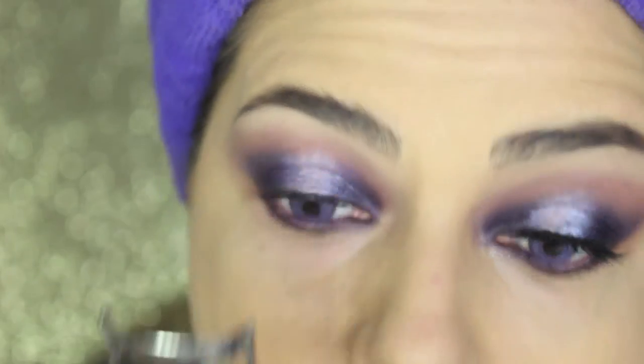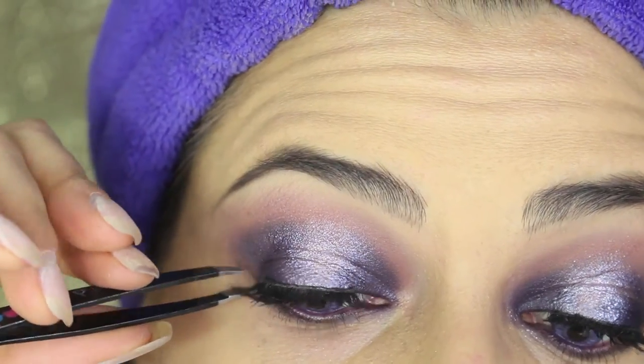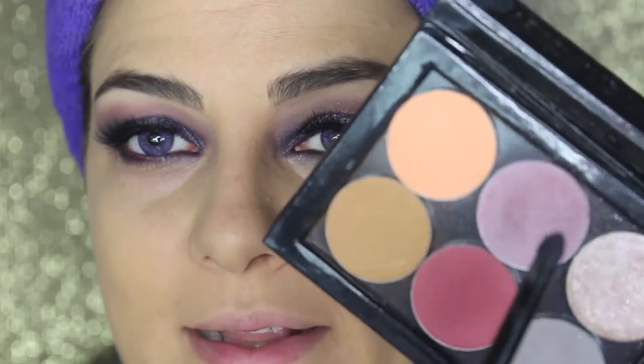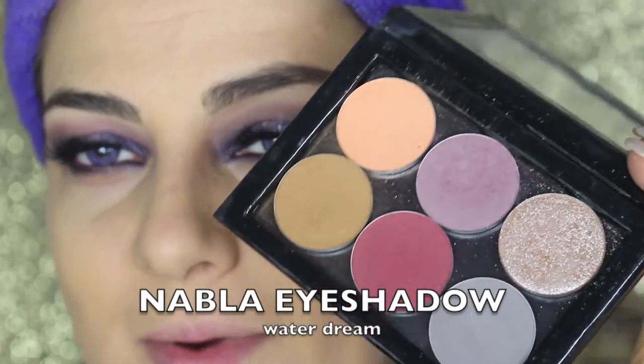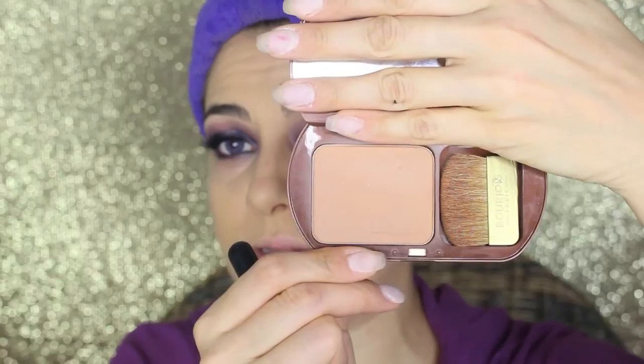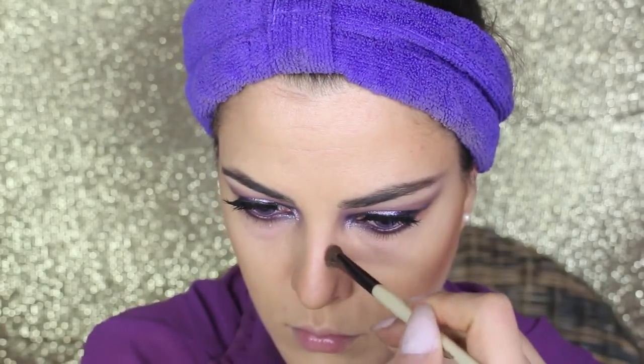It's time to do the lashes. I'm putting a layer of mascara on the top and bottom lashes, then sticking some velour mink lashes from Canada in the model Doll Me Up, which I cut a little bit to fit my eye shape. To lighten the inner corner, I'm applying this amazing Nabla eyeshadow in the color Water Dream, which is a really luminous, glowy, and glittery eyeshadow — just press it into the inner corner. Then I apply bronzing powder to the cheeks, temples, and a little bit underneath the jawline. For contouring, I'm using a Nabla contour shade in grayish brown, applying it to the hollows of the cheeks and on the sides of my nose to make it look slimmer.